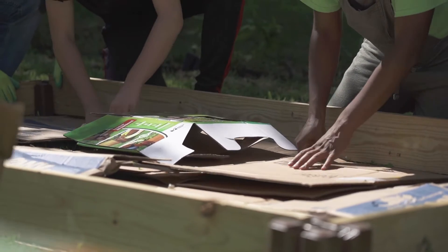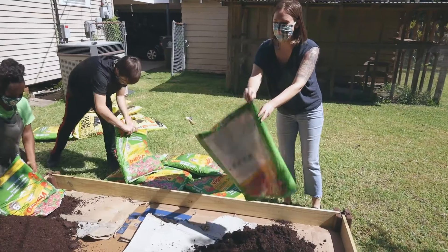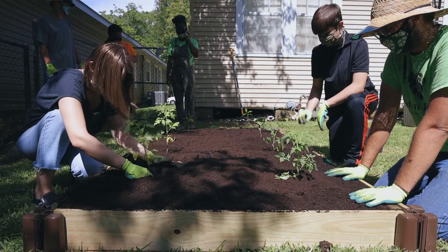With Baton Roots, we make getting started simple. We deliver and set up all the materials for your garden at your site, including your first crop. After setting up, we start you with a quick training on easy care.